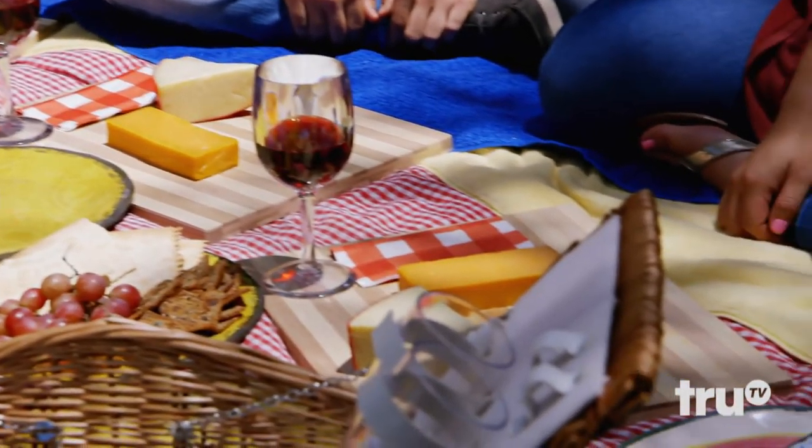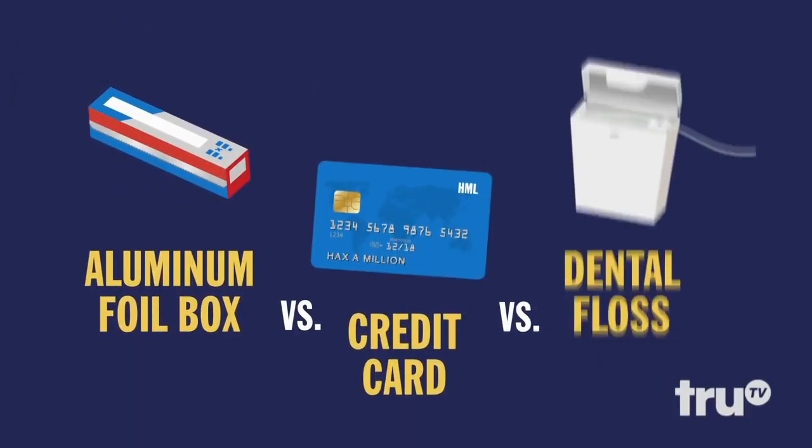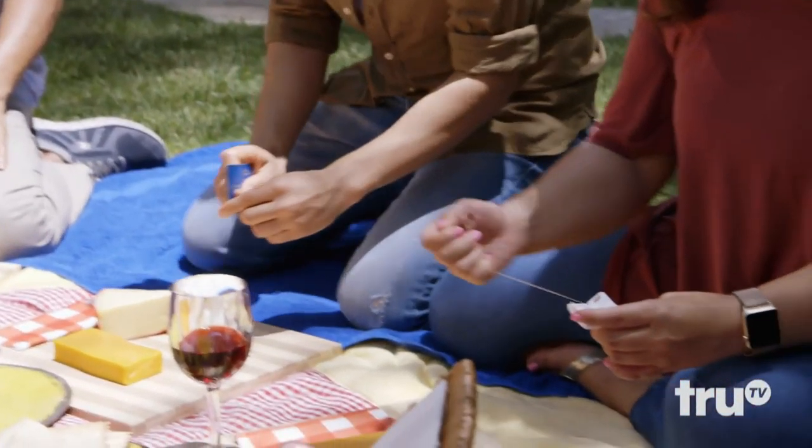Now you'll each have two minutes to slice as much cheese as possible with your given hack. You're going to be judged on speed, presentation, and of course, variety. Ready, set, slice!